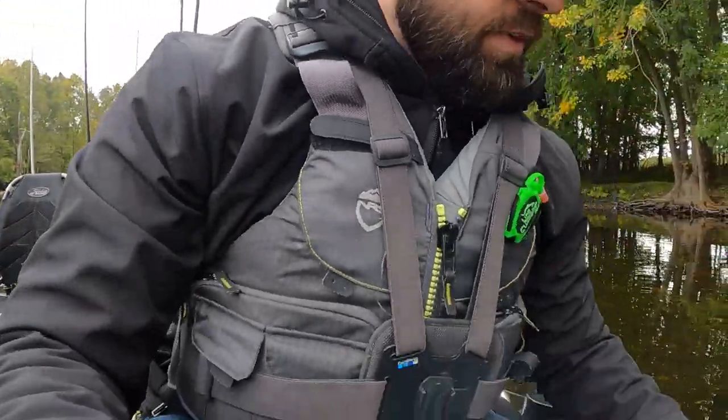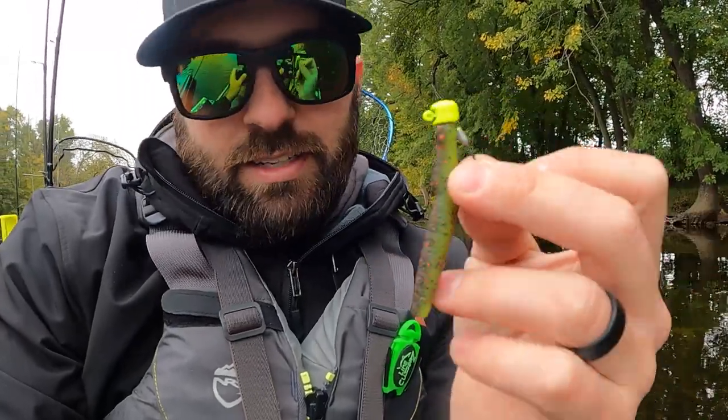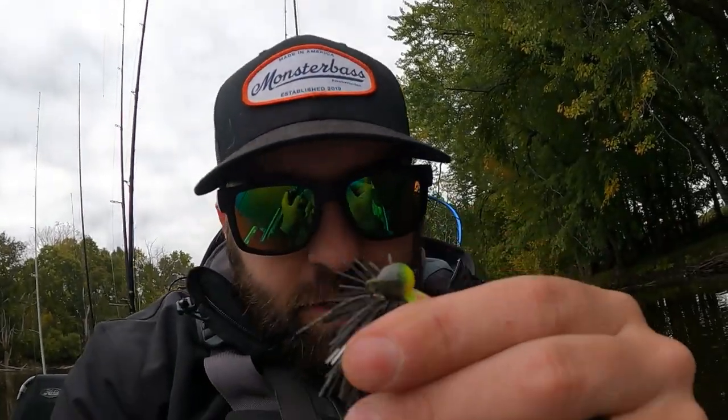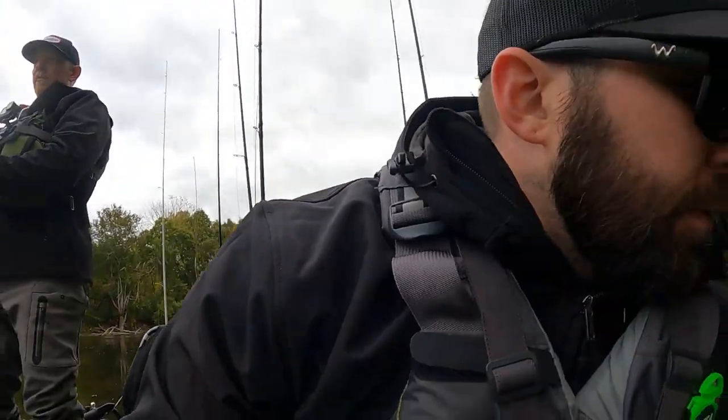The tapered head has been fantastic here because we have a lot of rock. If you use the standard mushroom head or this blockier Z-Man NedLock head, it's going to get hung up a lot. I tried that at the beginning of the day. Water is super low right now — so low it's been hard to paddle upriver and we've been walking through 50-degree water. A ball head jig could work too, but I've stuck with these tapered Z-Man Bullet heads.